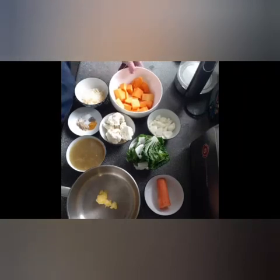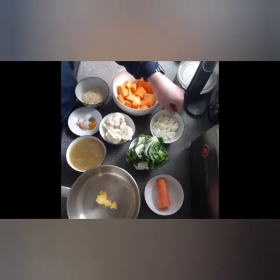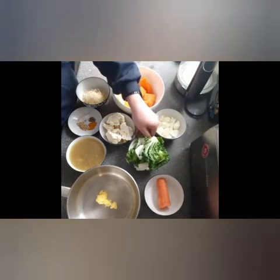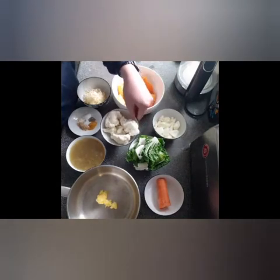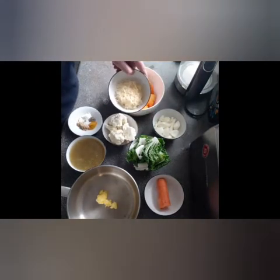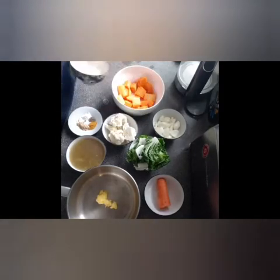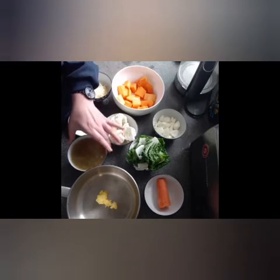I have 300 grams of butternut squash, 100 grams of chopped onions — size doesn't matter because we will mix it in the blender anyway — 100 grams of bok choy, 100 grams of cauliflower, and 60 grams of grated cheese. Here I have Gouda cheese, but you can use any type of cheese, and a cup of chicken bone broth.